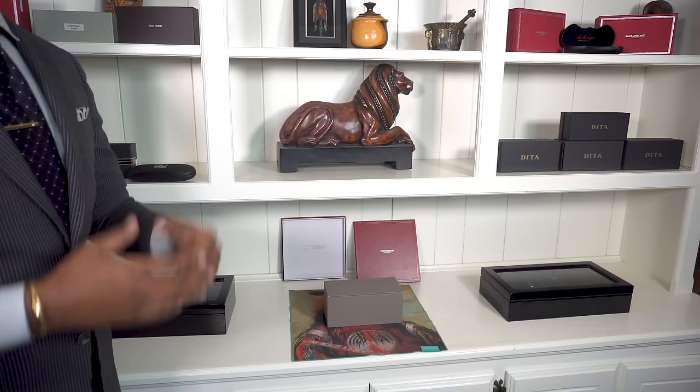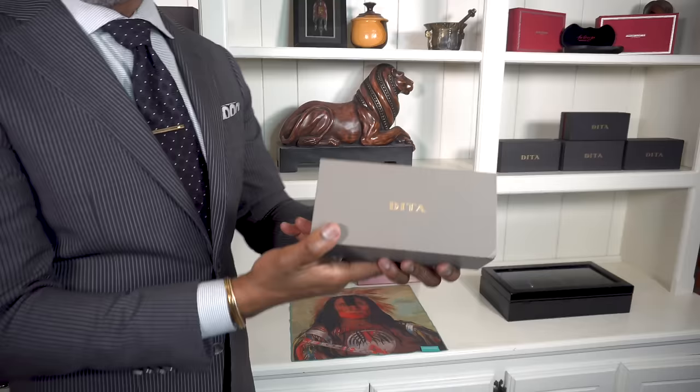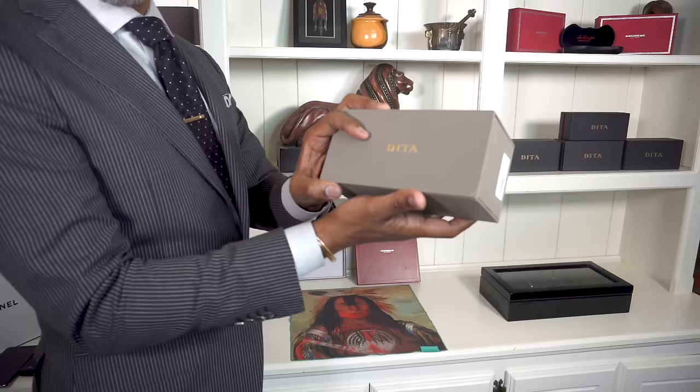Dita! Here we go — the unboxing of the Dita Mach 6. This is a work of art. So first we have the Dita boxing. Guys, these are some heavily counterfeited things, so you want to make sure it comes with the appropriate label. You can check the SKU number on there. When you start getting at this level, gentlemen, they put effort into it.